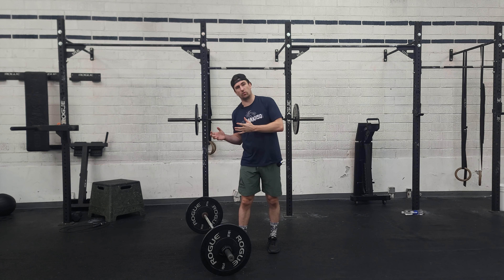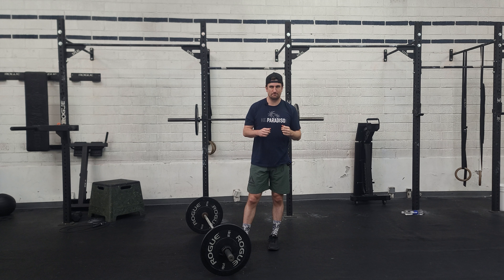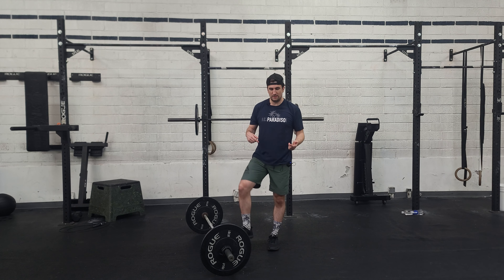With the power clean, we want to get set up: hips down, eyes up, big tall chest, pull, catch in that power position. And then same thing with the push jerk.